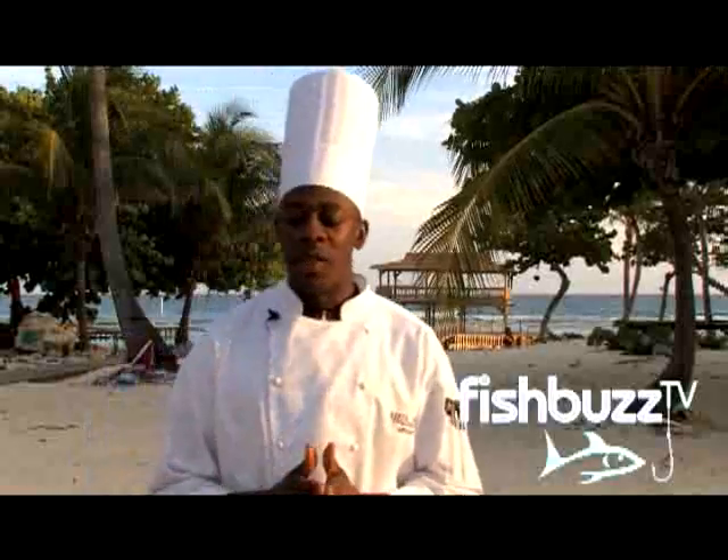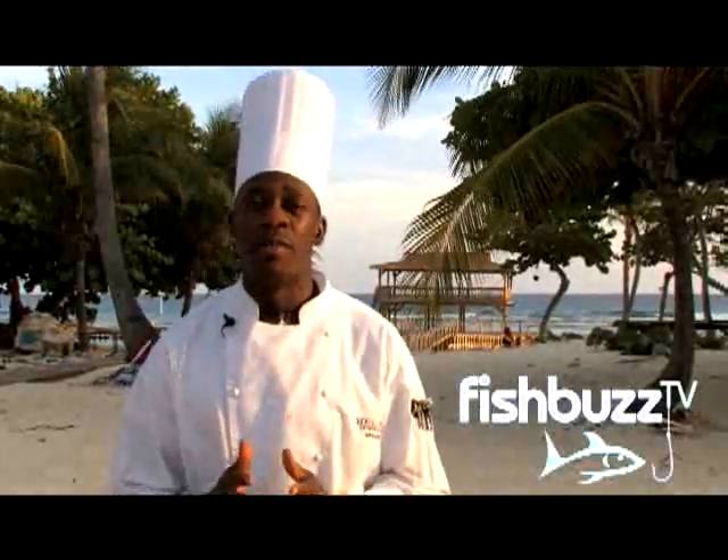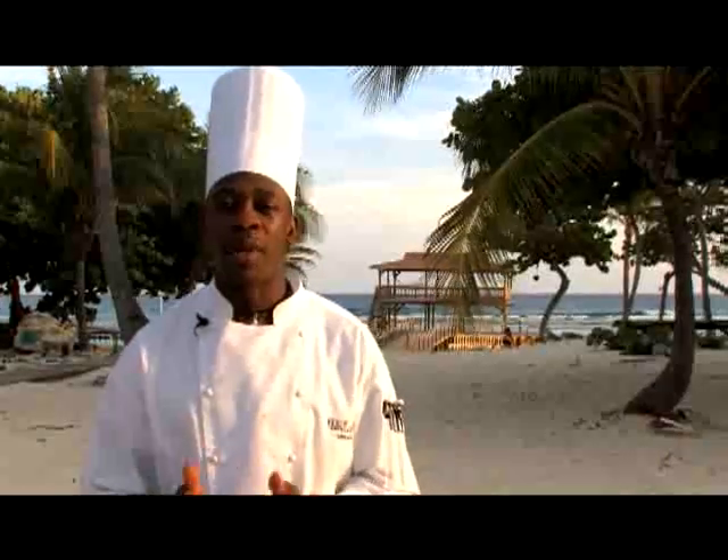Hi, I'm Gregory Gooden, a chef at Brack Reef here on the beautiful Cayman Islands on Cayman Brac. Today we're going to be doing our dish with Mahi and some Rosti potatoes. We're going to serve this with tropical salsa and some grilled vegetables.